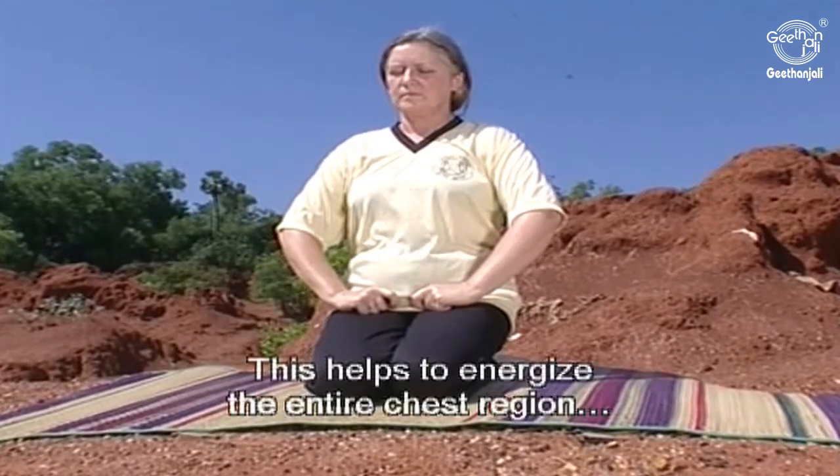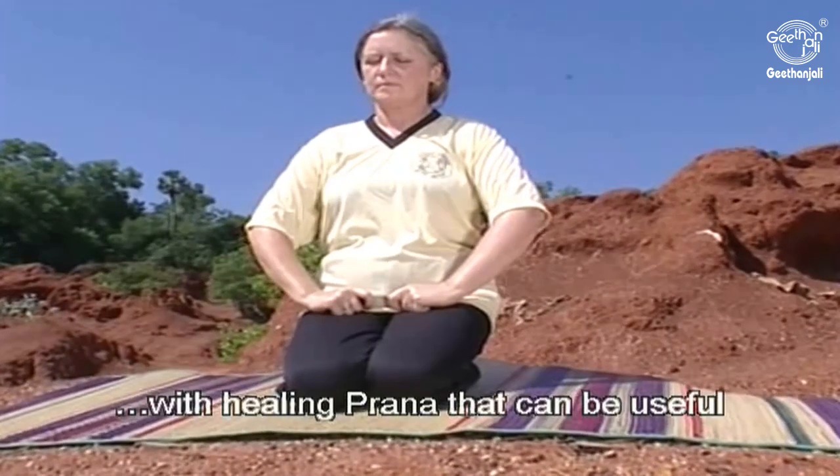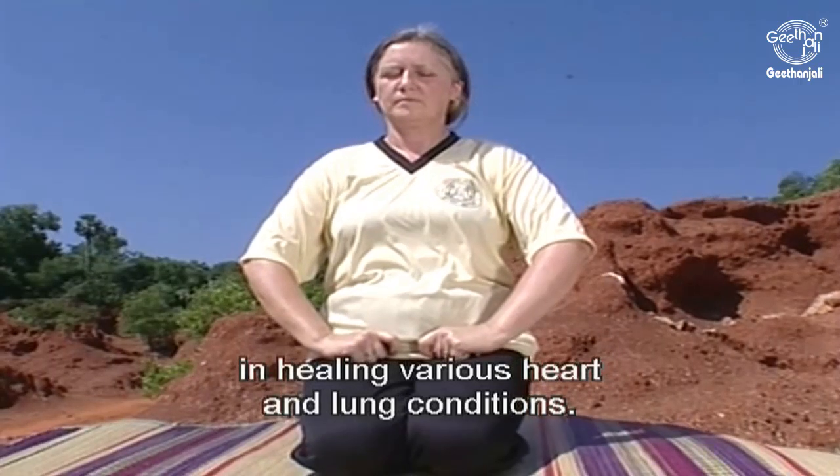This helps to energize the entire chest region with healing Prana, which can be useful in healing various heart and lung conditions.